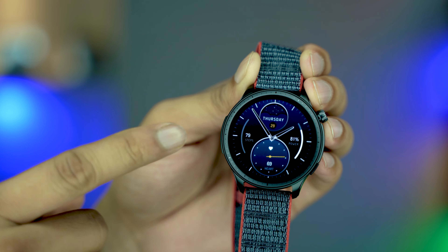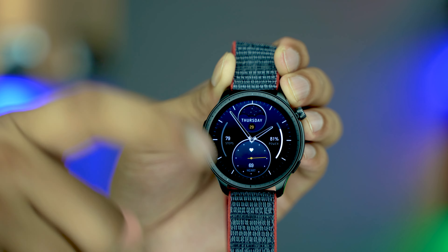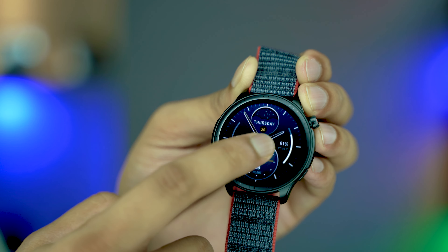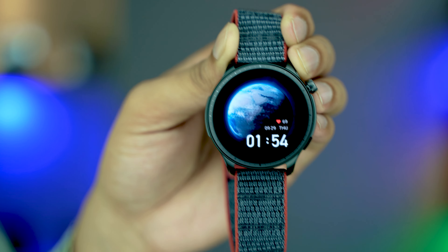Just look at this one — I really personally like it. By the way, if you want to purchase the smartwatch, just check the description below. There is an Amazon link, and that's the best link to purchase this smartwatch. Now let's check the next one — this is my personal favorite, just press here and see.